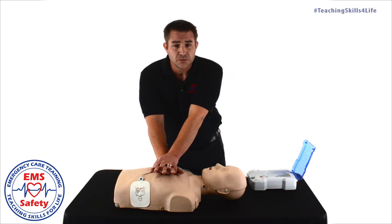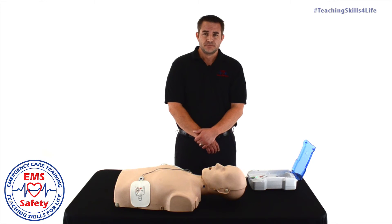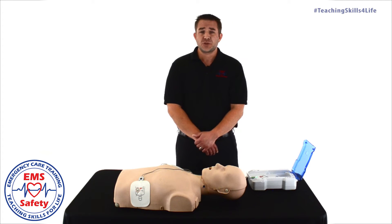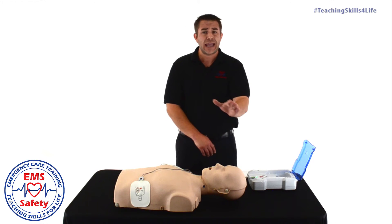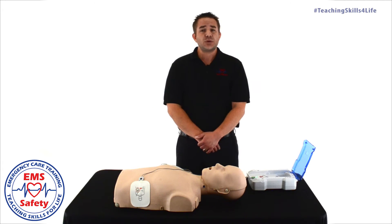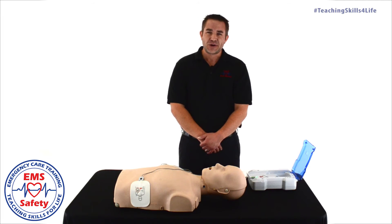The AED has directed us to begin CPR again. Some AEDs are going to have CPR tutorials, and as you heard, the AED is equipped with a metronome that's going to help us perform those compressions at the proper rate. AEDs are going to reanalyze this victim every two minutes, or approximately five cycles of thirty compressions and two breaths. CPR is hard to do and rescuers fatigue quickly. Every two minutes when that AED reanalyzes, that is a perfect time to switch roles and let somebody else perform CPR for a while.